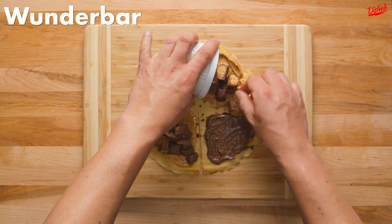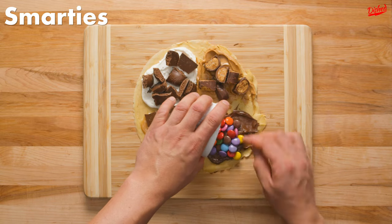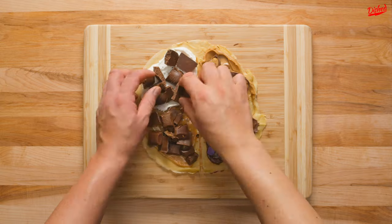Followed by slices of Wonder Bar to the peanut butter section, since Wonder Bars have a peanutty nougat filling. Finally, for a little color and crunch, we added Smarties — which are kind of like M&Ms — to the last section.